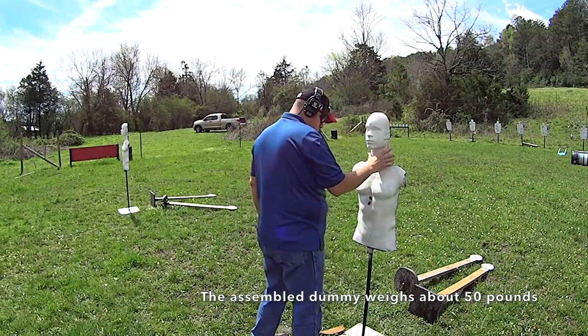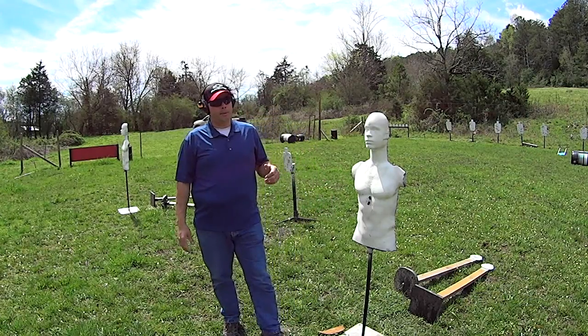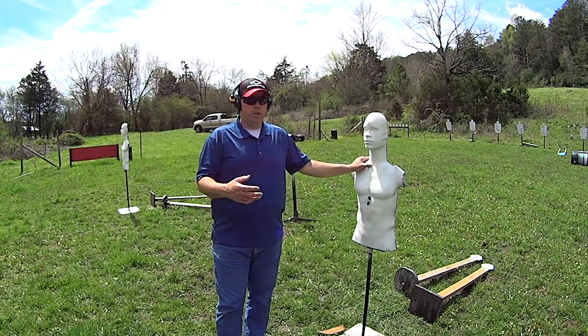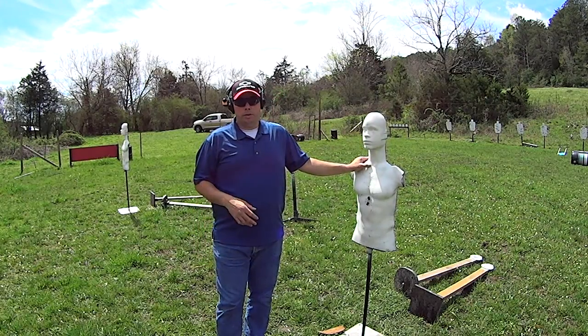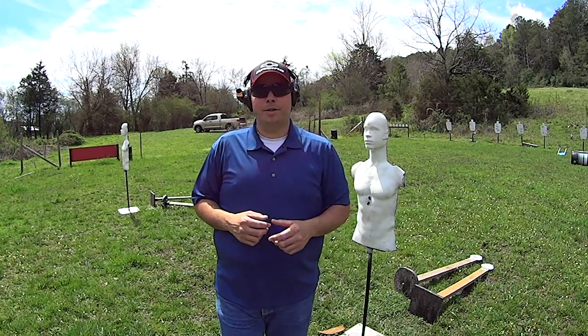So anyway, like I said, you guys are going to start seeing these dummies a lot more often in my videos because they are truly the best way to train up close without damaging the target or damaging yourself. As always, I thank you guys for watching. God bless you all, get those guns out and practice. Have a good one.